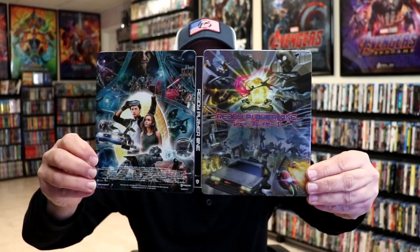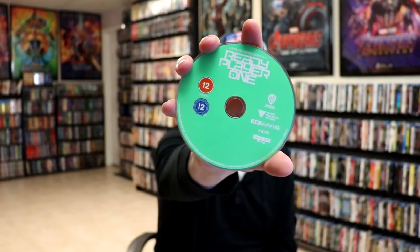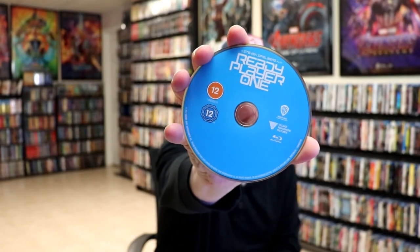We open it up. We have our front and back together. Really nice looking artwork. I really like the way that looks. On the inside, we have our 2-disc set. We have our 4K disc here in green. And we have our Blu-ray disc in blue. And we do have some inside artwork.